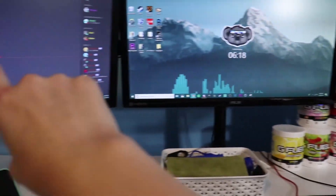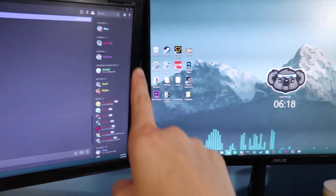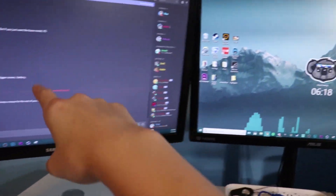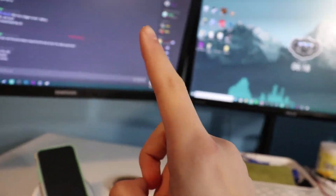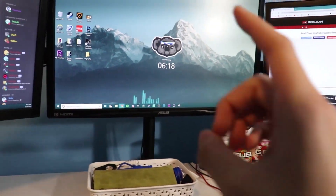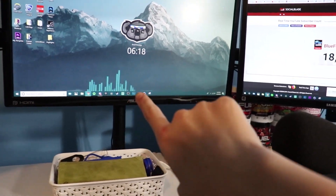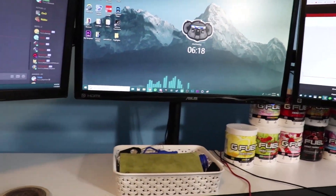Moving on to my monitors — these two side monitors are the exact same: the Samsung S22E310. I actually used to have those two as my main monitors, but then I got an upgrade to a 144Hz monitor as my main. The two side ones are both 60Hz.